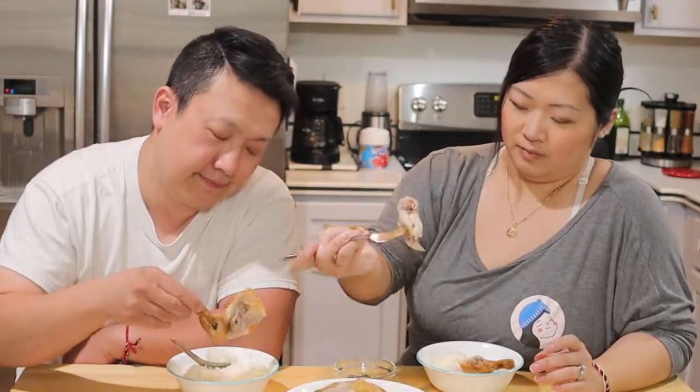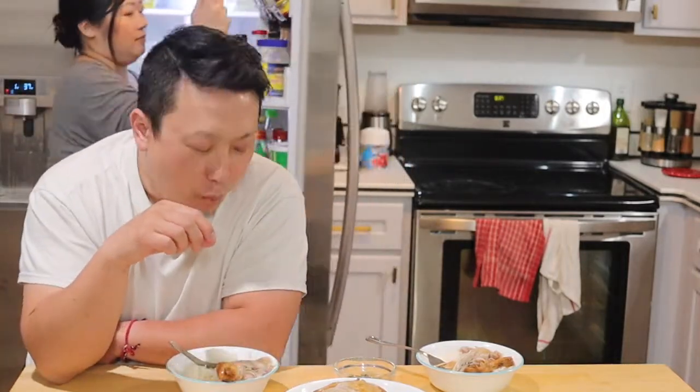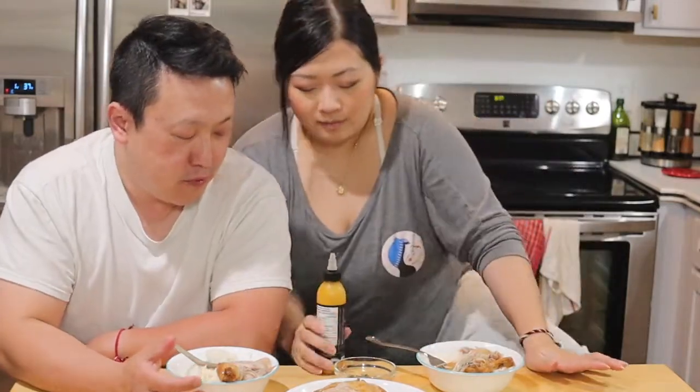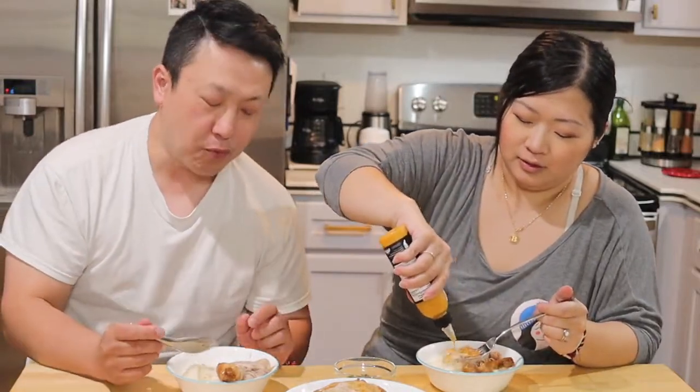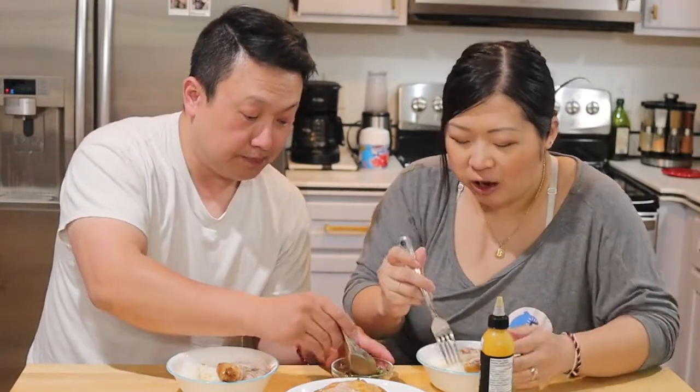Now it's hot. Mmm. It's a good rotisserie — without the smell of bacon in the oven — but the meat is very tender.